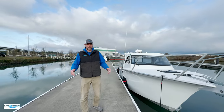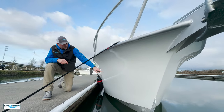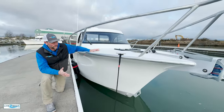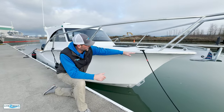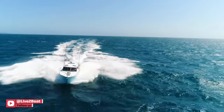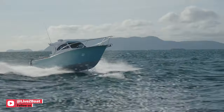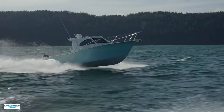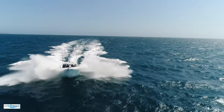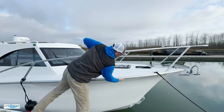Every boat has a notable or striking feature that sets it apart from the rest of the fleet. With these Makairas, it's all right here in the bow. You'll notice the deep, fine entry right here that transitions into this Carolina flare. This flare carries all the way up to the tip of the bow. If you see any drone footage of these boats running, you'll see the water just shearing off of these bows all the way to the tip. It's a real soft ride and a dry ride with this Carolina flare.